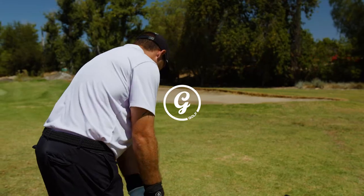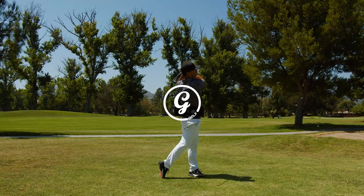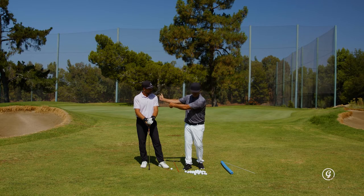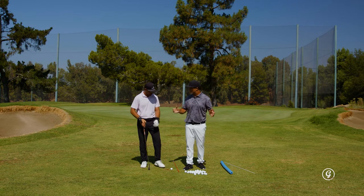My name is George Gankus, this is Johnny Ruiz. The first drill, we are going to snap the G-snap at first parallel, have no wrist, try and rotate and de-loft the club as much as possible. That's our first drill.